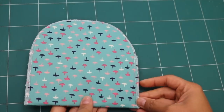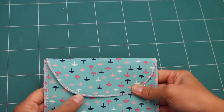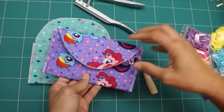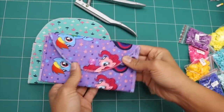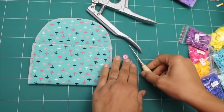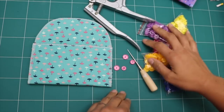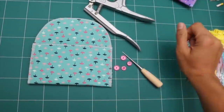Here's what we have so far, and all we have left to do is attach some type of closure. We're going to use plastic snaps because they're quick, easy, inexpensive, and come in a variety of colors. Here's an example with the snap already attached, so this is what we're going to be doing. I like to buy a kit online that includes the snap setting pliers, the tool to poke the hole in your project, and an assortment of different colors of snaps — I'll include a link in the description box.